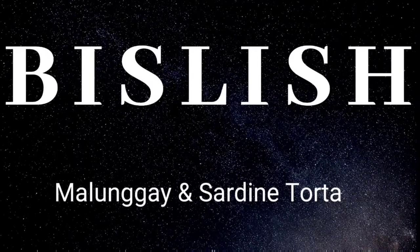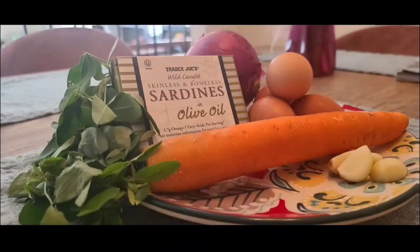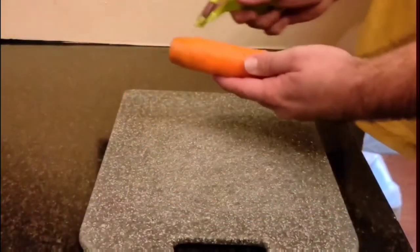Welcome to Bislish. I'm Chef Cameron Kurtz and today I'm doing Molengai and Sardine Torta — or Moringa and Sardine Furtada for all you Americans out there. This is tons of vitamin C, tons of omega-3s, and we're going to start off by cutting up some carrot.